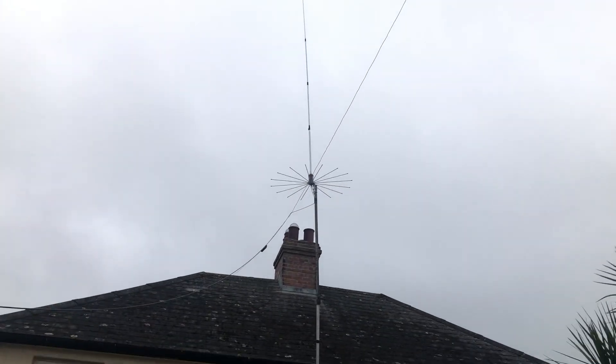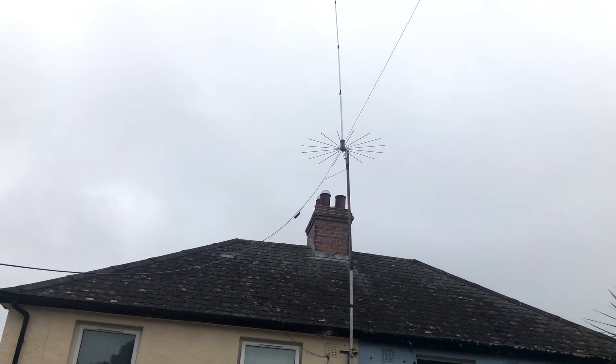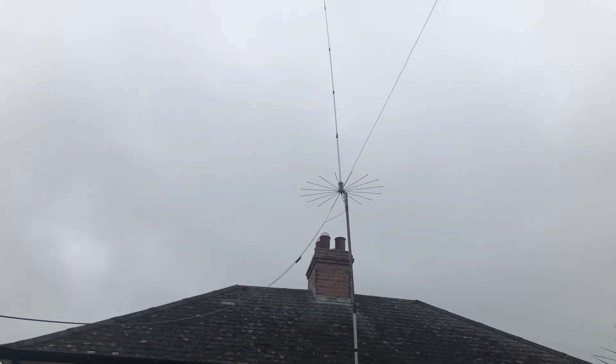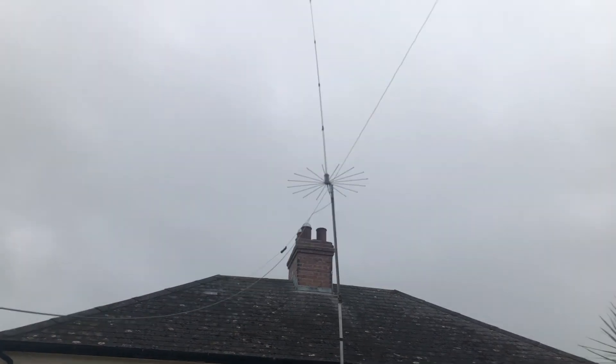We've got a 110 coil on it, extended so we can — it covers 40 meters to 10 meters, but now it covers 80 meters as well. So as you can see, we've got it over the roof there.